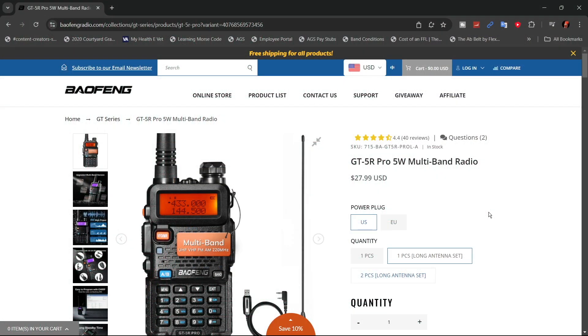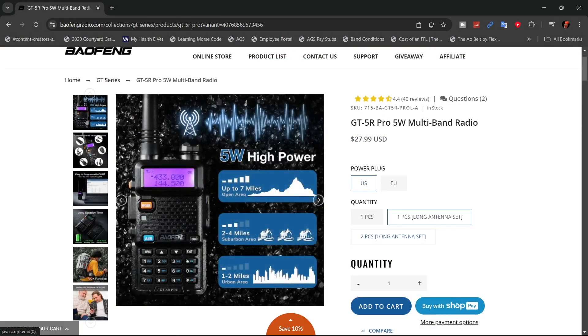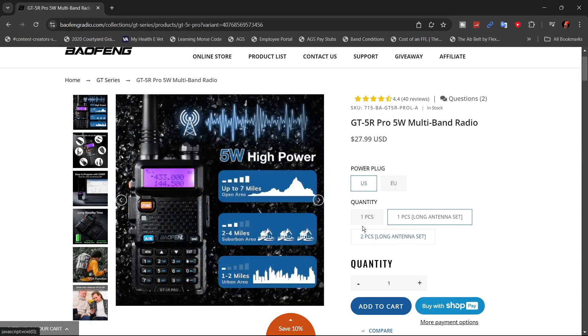At the time of filming this video, this radio is currently going for $27.99 on the Baofeng website. They're saying it's a 5 watt high power, and they show that in an open area you can get up to 7 miles, 2 to 4 miles in a suburban area, and 1 to 2 miles in an urban area. That's going to depend on how open — they show a mountain in their open area, not sure that's going to work very well.